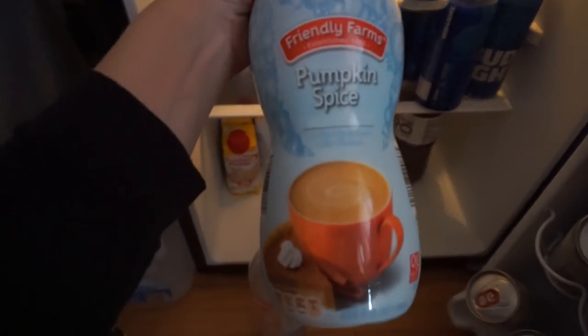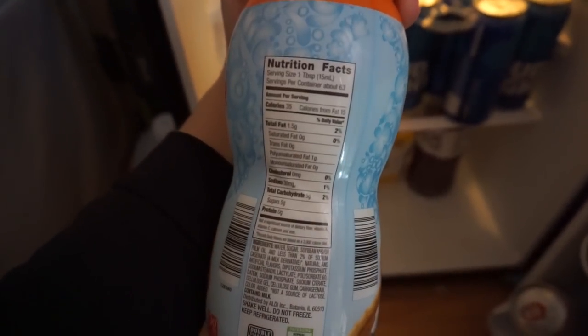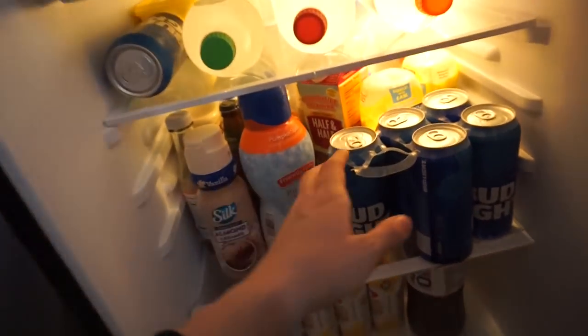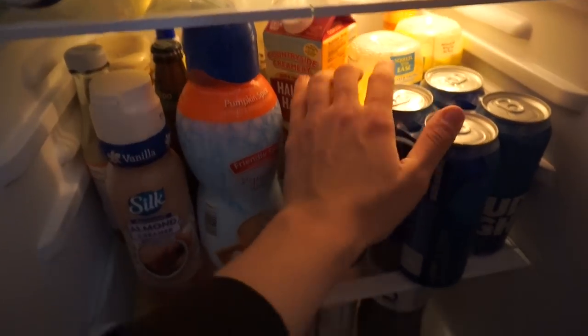From Aldi's I also have this pumpkin spice creamer — that's seasonal and it's 35 calories per tablespoon. I only do a little bit of that. I also use half and half sometimes, but lately I've been into flavored creamer.